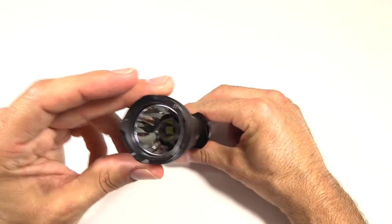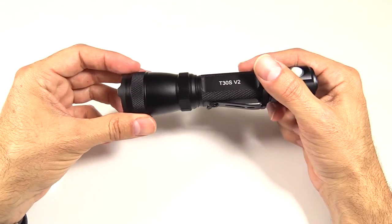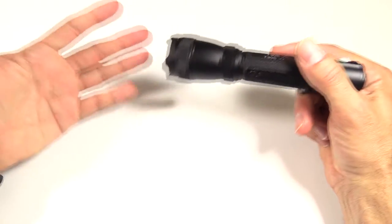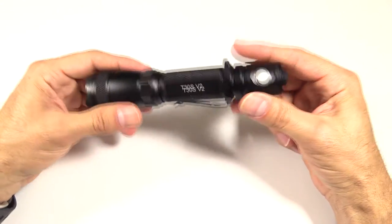There are two options for the LED with this light: a cool white and a neutral white, depending on what you like. I've had a couple of lights with the neutral white, and it's kind of a nice change — it gives you a little bit more realistic color when you're outside, or anywhere for that matter. I like the neutral white, so pick which one you prefer.